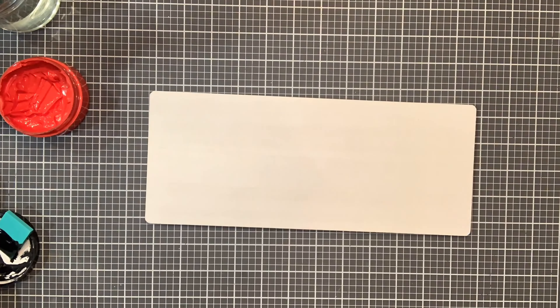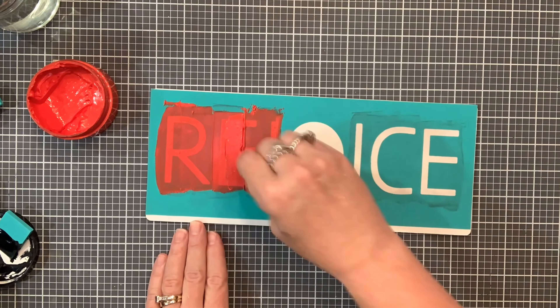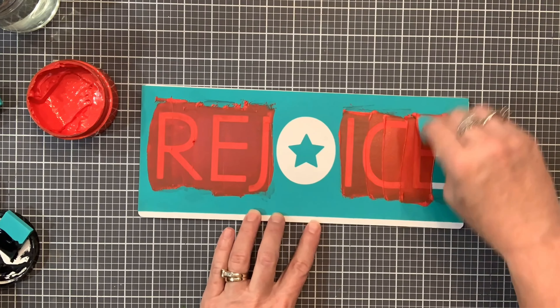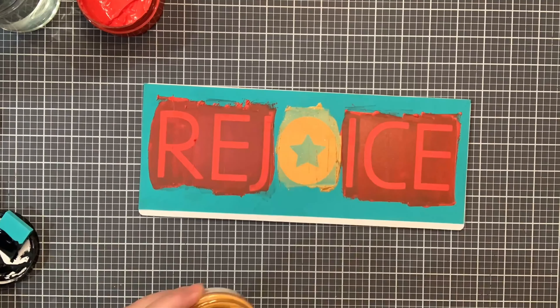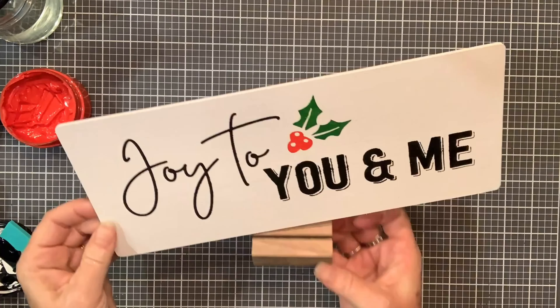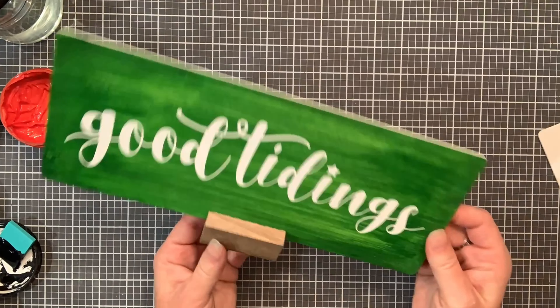With your project you can choose to use whatever colors you'd like. I'm just using more traditional Christmas colors for these projects. To display your project once you are done, you can put the simple shape in the little brown display block, and look how cute all of these different designs are.